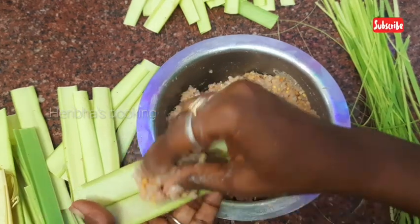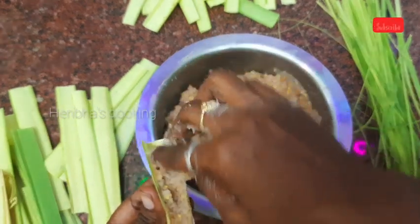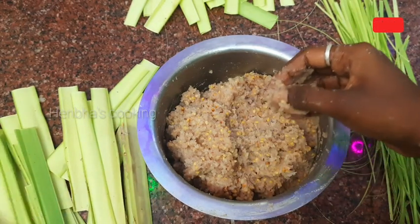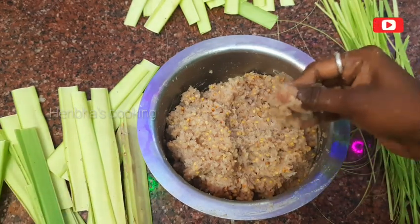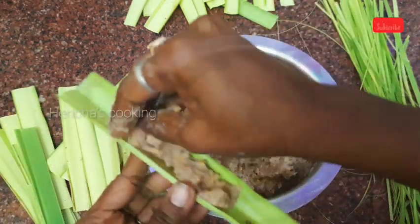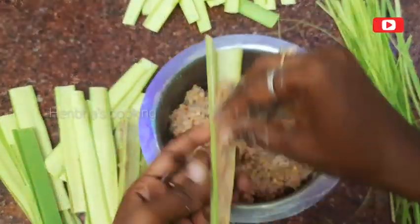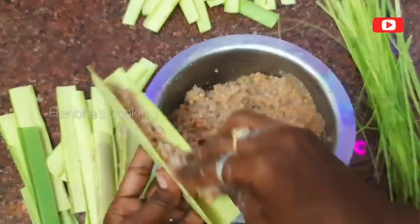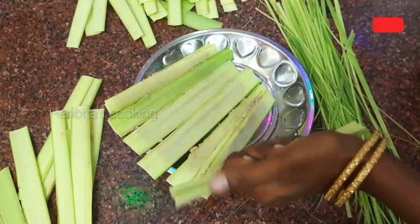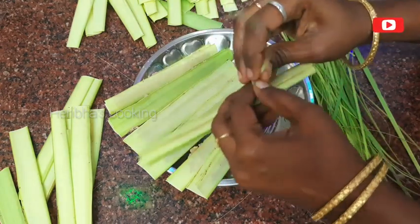Let's mix it in so we can add the dough. I will add more stuff like this. This is not easy to cook. Add to the taste of the mouth.